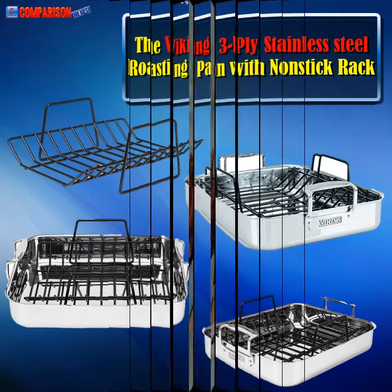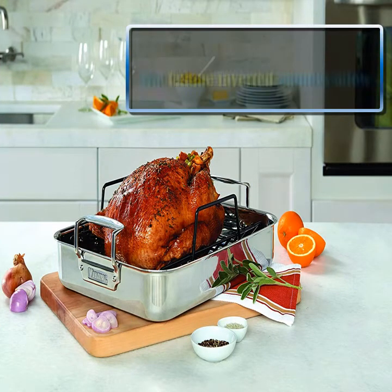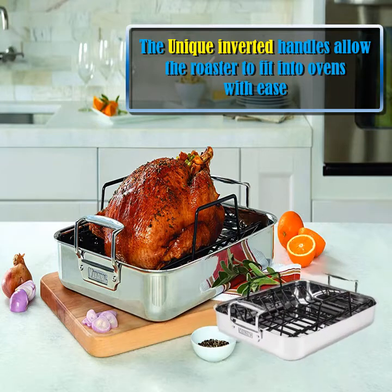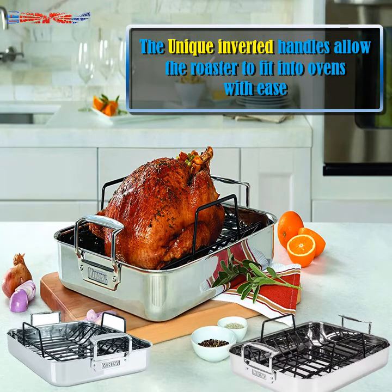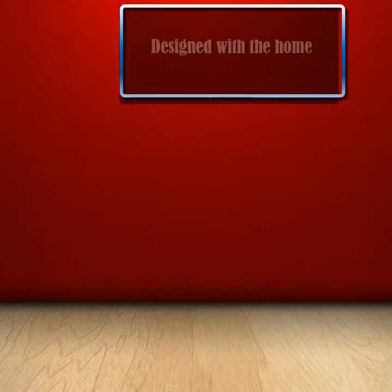3-ply stainless steel roasting pan — excellent top quality and design. This is a wonderful pan. I gave my All-Clad one to my son and daughter-in-law and decided to try this one to replace it. This is amazing quality — I like it even better than the All-Clad, and I never thought I would say that. The design is great too, easy to use and bakes beautifully. So happy with this purchase.